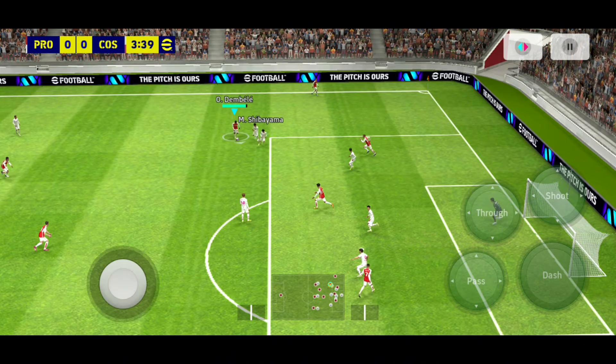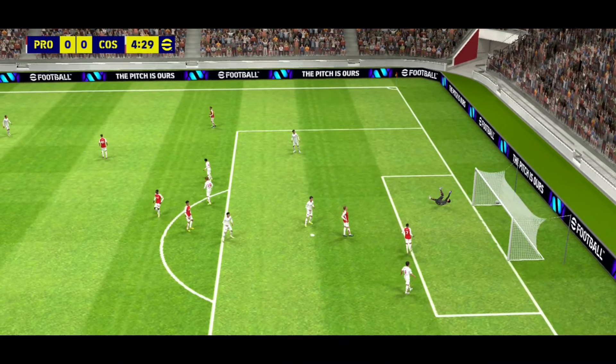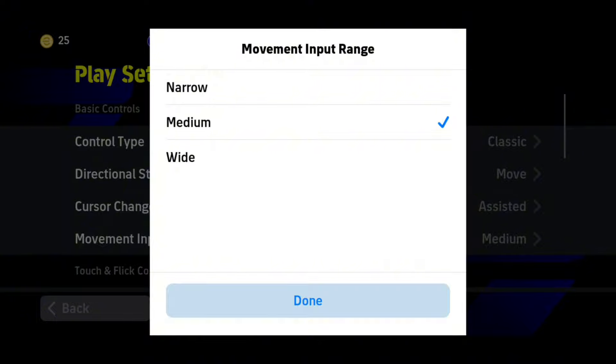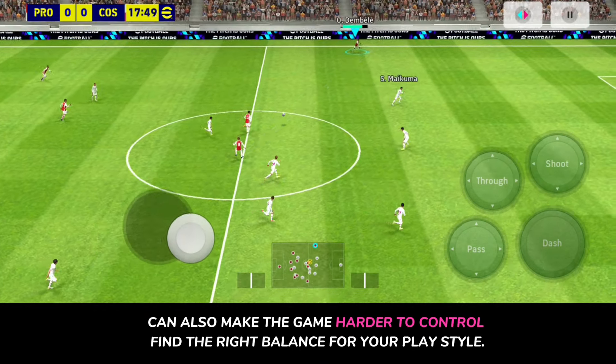Here are some key things to consider when setting up your joystick for a football game. Sensitivity controls how quickly your players will react to your inputs. A higher sensitivity can lead to quicker turns and faster reactions, but can also make the game harder to control. Find the right balance for your play style.